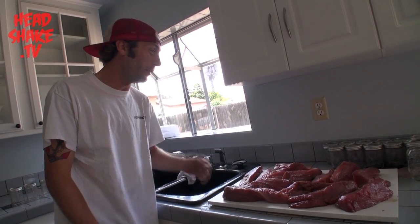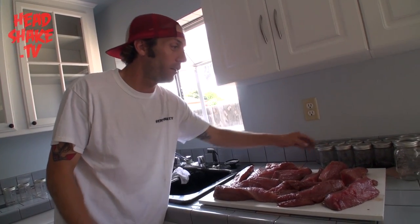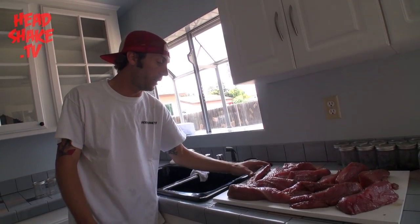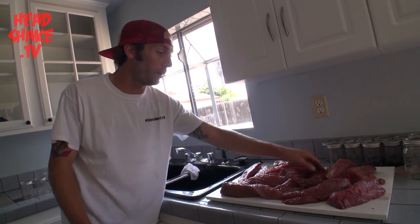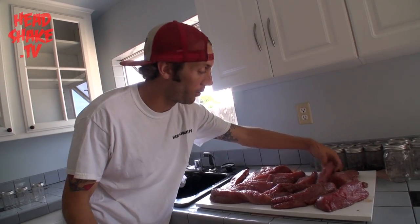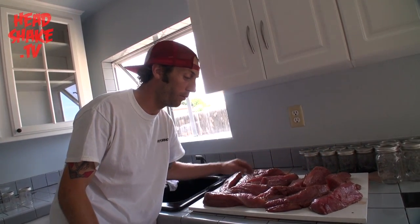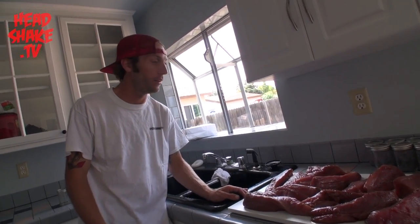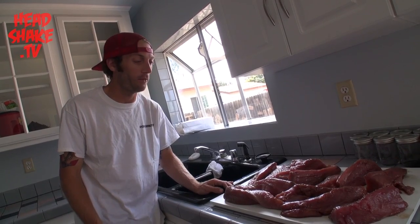Today we're going to be canning the tuna that we got. We're going to show you how to can today with the mason jars — half pint sized mason jars. We got our yellowfin all laid out here, already fine trimmed. We've already trimmed all the bud meat out and got it all ready. So we're going to show you all the steps today in getting the tuna canned and stored up so we can have it for years to come.